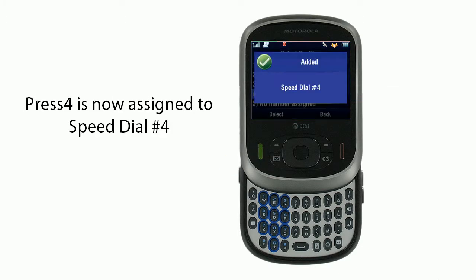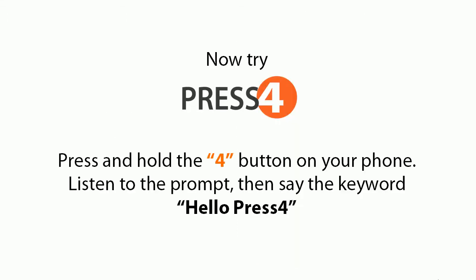Press 4 is now assigned to Speed Dial number 4. You're done! Now try Press 4 — press and hold the 4 button on your phone. Listen to the prompt, then say the keyword. Press 4: one button for the rest of your life.